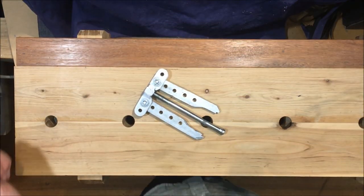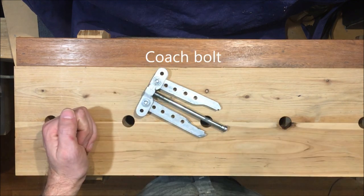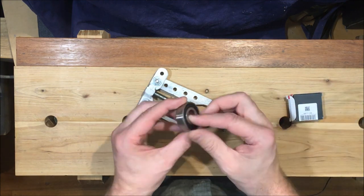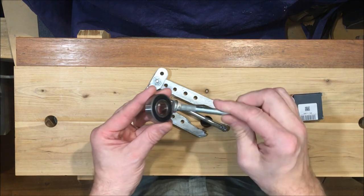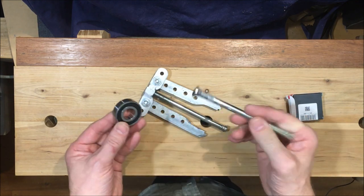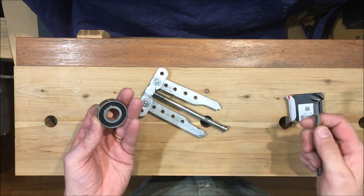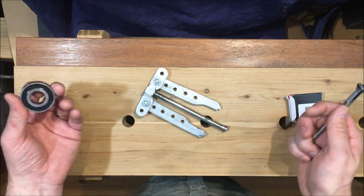We've proven the effectiveness of our bearing puller made from a coach bolt and scraps. I've ordered replacement bearings for the main wheels on the bandsaw - these are a much larger bearing, obviously. To extract those, I'll adapt another coach bolt and see whether we can get those bearings extracted out of the wheels. That's the next step, and I think I'll do that in a separate video. Thanks for watching - I hope this was helpful.